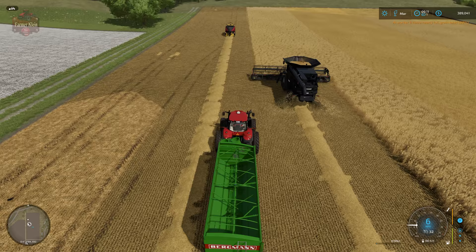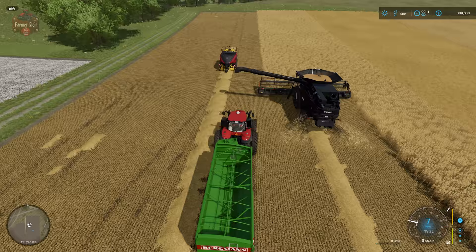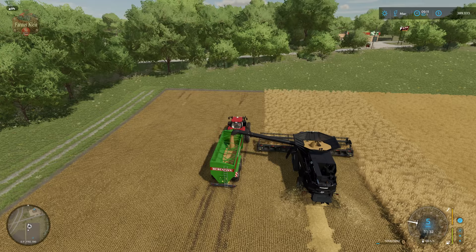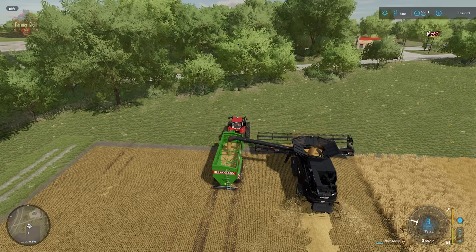As we've demonstrated in previous videos, you can use the Bergmann auger wagon to collect your grain out of the harvester and then transport your grain from field to truck or trailer. The purpose of using an auger wagon and tractor — as opposed to driving a truck through the field — is to avoid running up the field with narrow truck tires or the potential of getting your vehicle stuck, since the ground on the field is much softer than on the road.